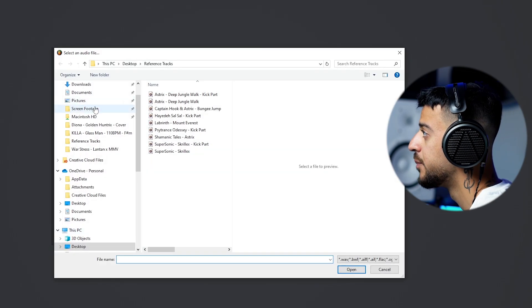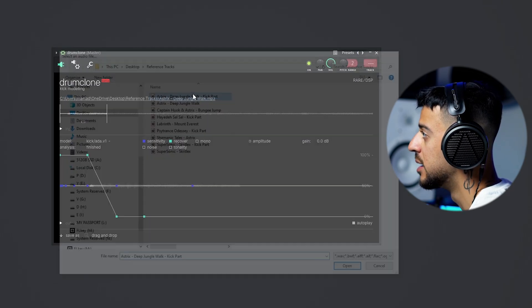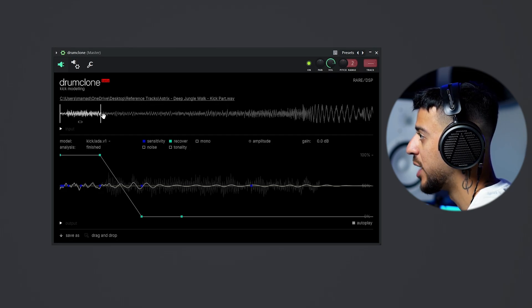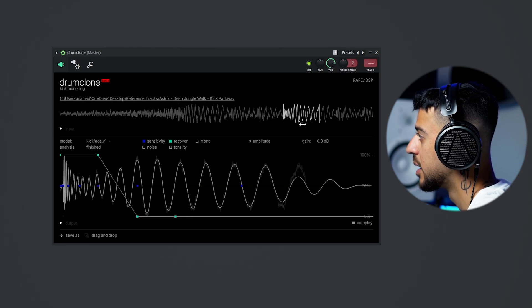To start, we select an audio file and we're going to go for the kick part of Deep Jungle Walk by Asterix. I already extracted a section which has the kick closer so we don't have to search too much. You can see the kick in this section, so we're going to grab the selection tool and move it over to the kick.